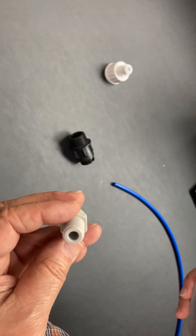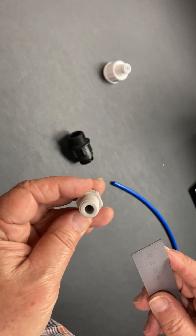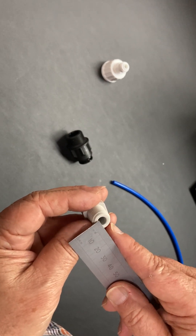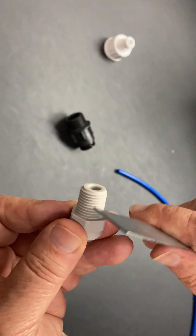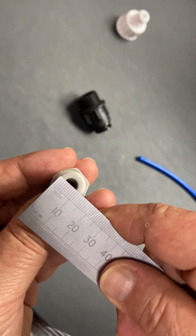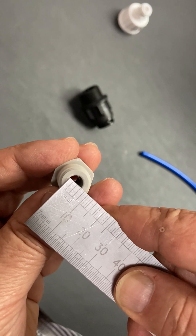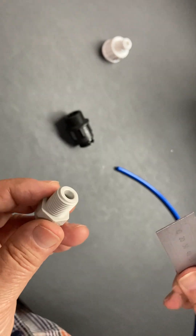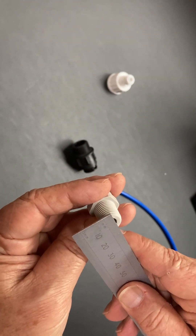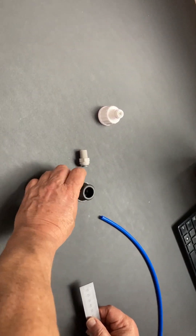Sometimes you need to measure a screw thread. This is a John Guest part, which is sort of the industry leader, but the industry standard with almost all manufacturers is to measure the hole inside the thread — that internal diameter will indicate what size the thread is. You'll see it's quarter of an inch when measured carefully, which means this is technically a quarter-of-an-inch thread, even though it looks a lot bigger.